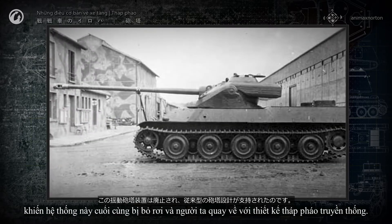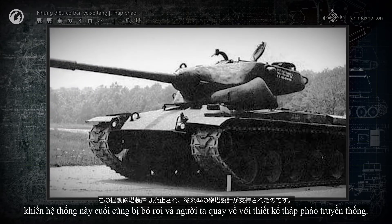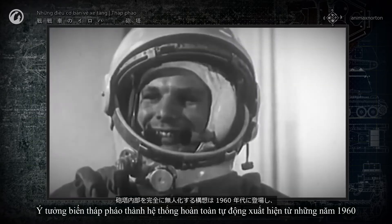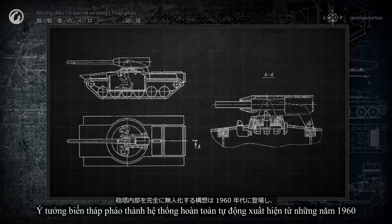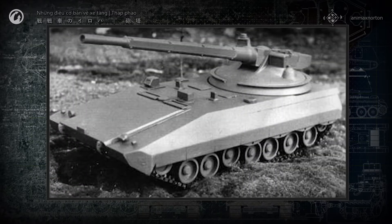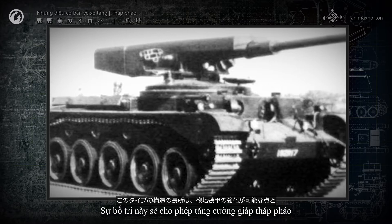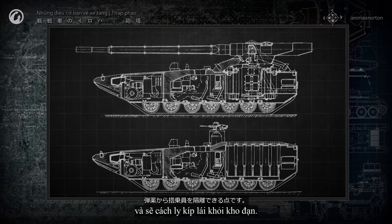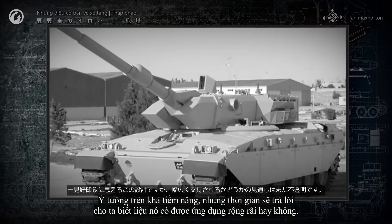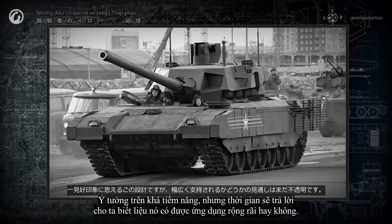Performance was disappointing, and the system was eventually abandoned in favor of conventional turret designs. The idea to make the turret fully unmanned appeared in the 1960s, and it is still in active development today. This kind of layout would allow for improvement of the turret's armor and would isolate the crew from the ammunition. The concept looks promising, but time will tell if it will ever come into wide use.